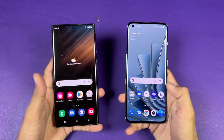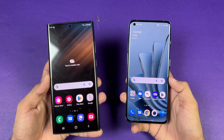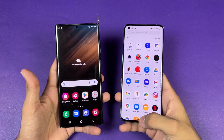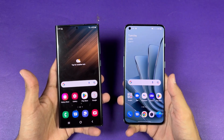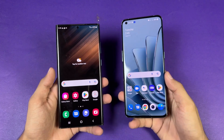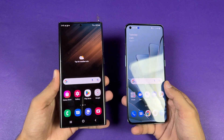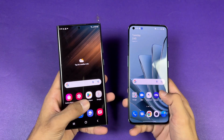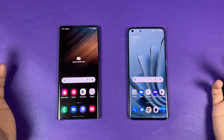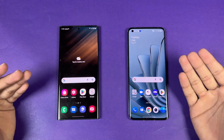Now let's talk about the displays. On the Samsung we have a 6.8-inch Quad HD+ Dynamic AMOLED LTPO with 120 Hz refresh rate, while the OnePlus has a 6.7-inch Quad HD+ Fluid AMOLED with 120 Hz as well. The OnePlus is a 10-bit display compared to 8-bit on the S22 Ultra. Both phones have a curved display, which is more aggressive on the OnePlus.